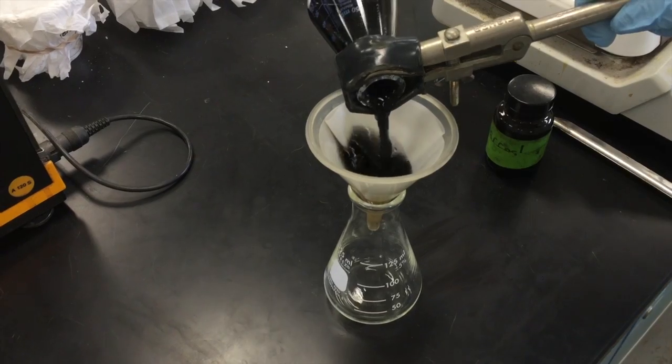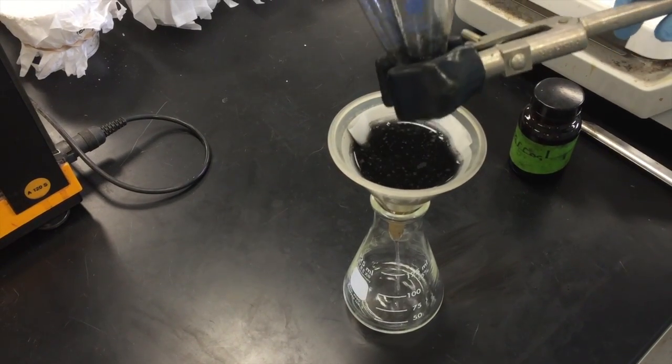Using the clamp, pour the solution in the center of the filter paper set up for gravity filtration.